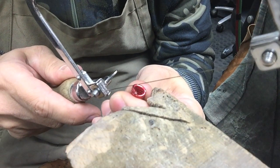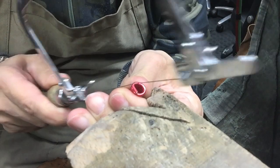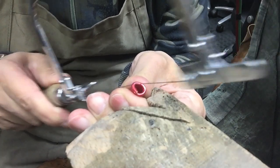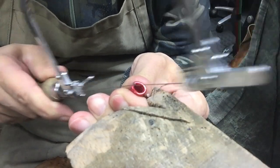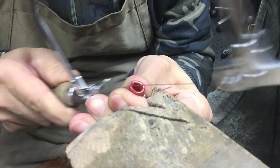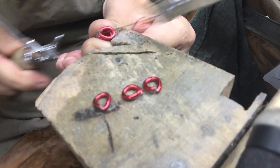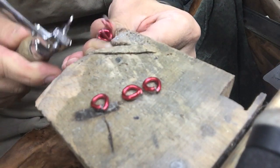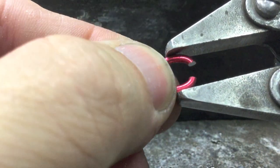Using a piercing saw, we cut through the coil, releasing our links. Now straighten and open up your links slightly.